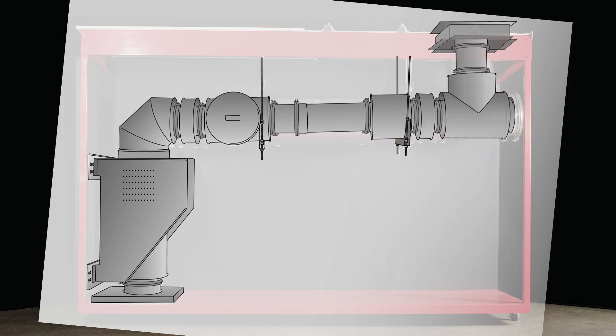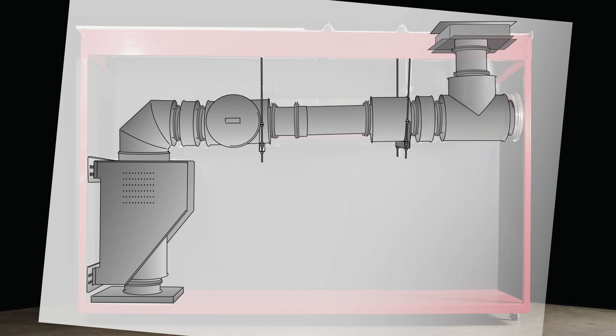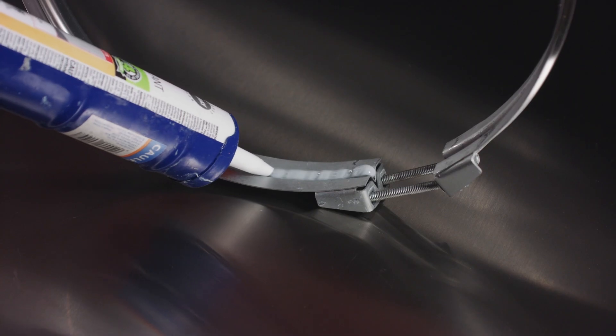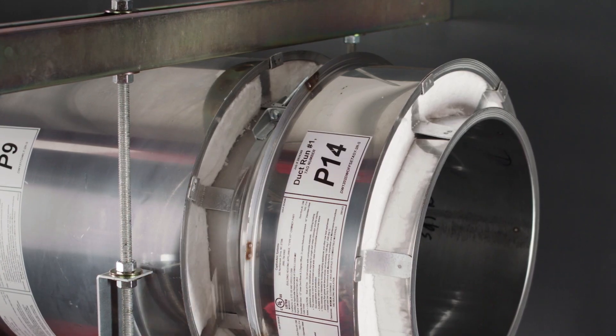CaptivAir offers different fitting angles and adjustable sections to allow for variables in the field. Once the system is dry fitted and supported, it is very easy to remove each piece, seal, reinstall, and permanently tighten all single and double wall V-bands.